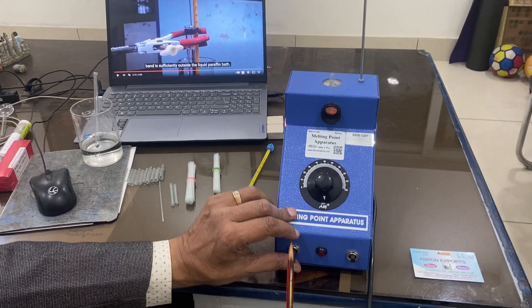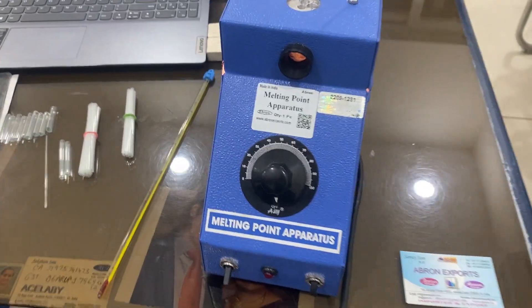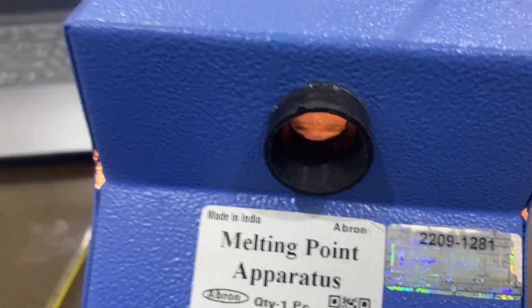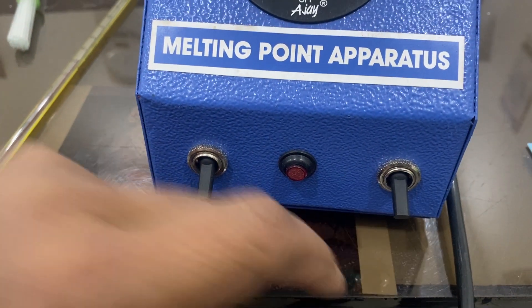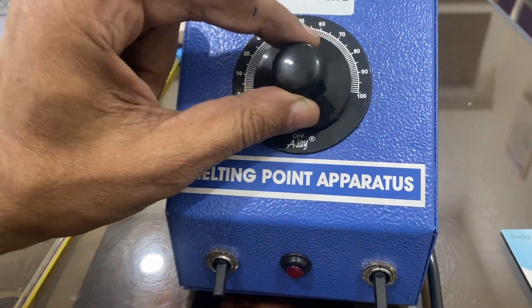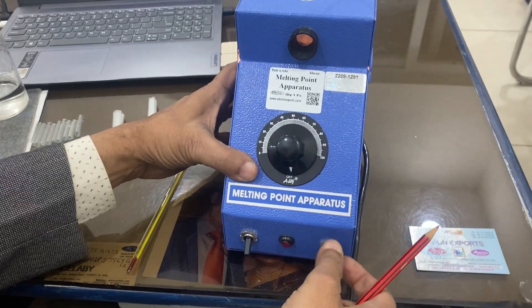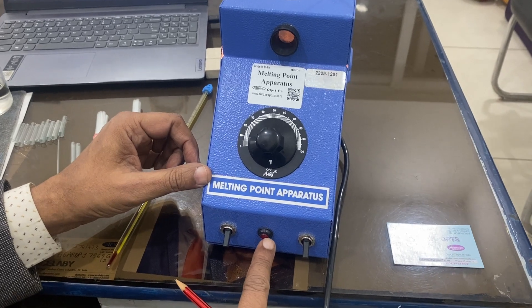Let me tell you the parts. This switch is for powering on — when you switch on, the bulb will light up and you can see the light inside. This switch is for heating; if you switch on, heating will start, and this indicator shows heating is going on. I am keeping it on zero, so no heating is occurring.